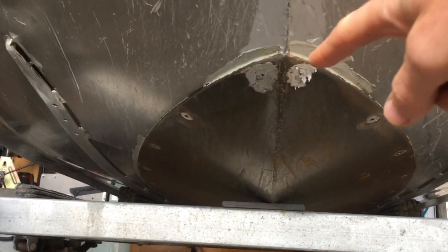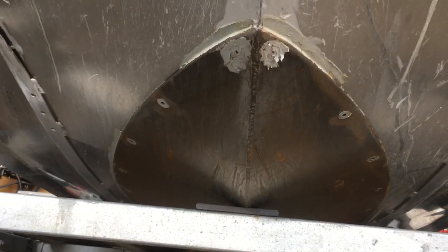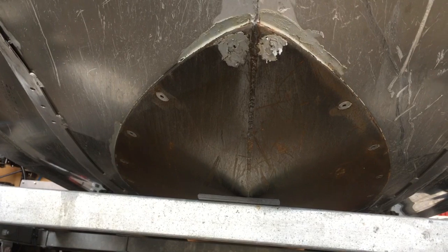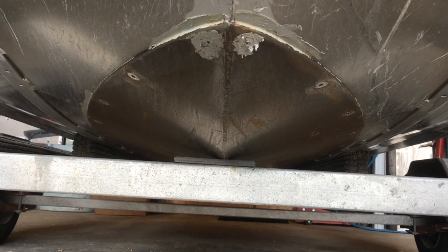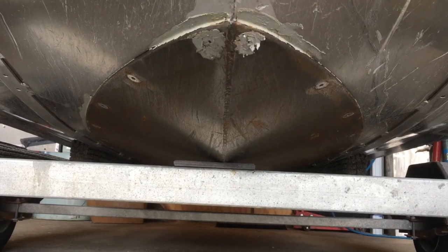You just have to weld up the centre here. You can see we've just left the steel bare on the outside — it's a little bit rusty, but that's okay. The inside is actually painted black with just CRC zinc black paint, because there'll be water in the bilge and it'll rust if you don't paint the inside.